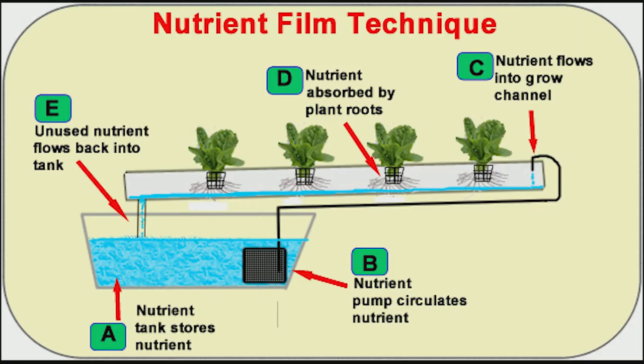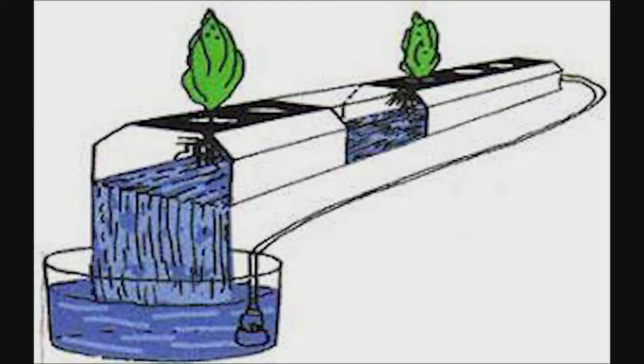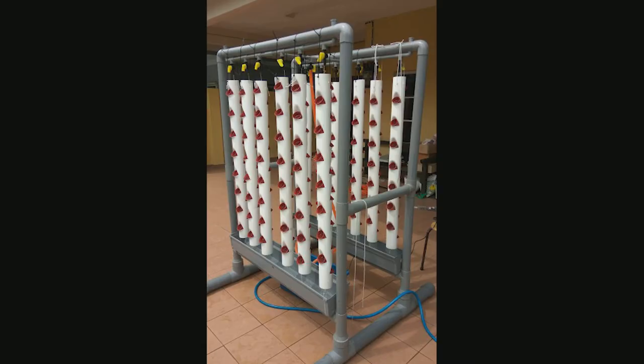The Nutrient Film Technique, or NFT, is often used in commercial lettuce growth. They often combine it with DWC to create a rafting river-flow type system. The system works on the premise that a slow, continuous stream of nutrient-enriched water can grow a plant in a tray, pipe, or tub. It can be set up vertically or horizontally.